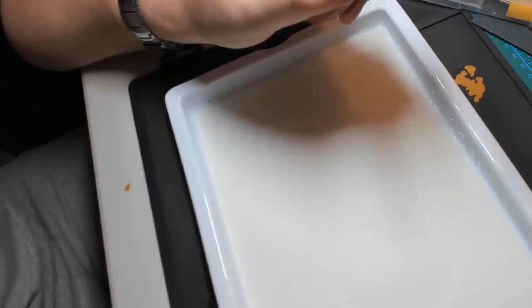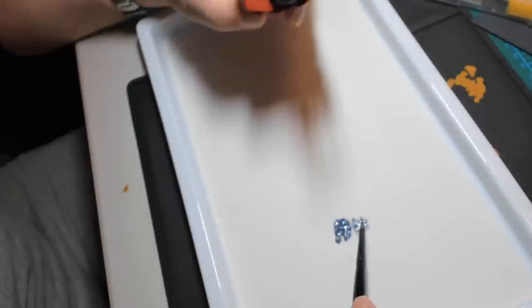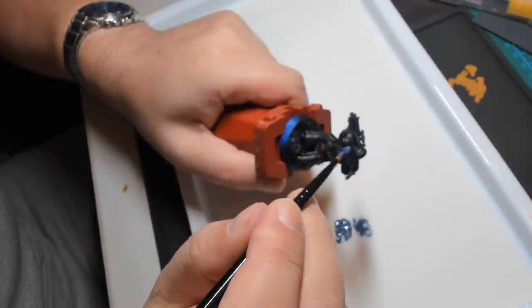To assist me further in painting Dave the Space Wolf, I've got one of these painting sticks. You don't have to buy one — this is something you can make quite simply and easily. Just get a wine cork and stick some Blu-Tac on the top, and then stick the base of your model to that. But it does help a lot in manipulating the model so you can get the brush into those fine nooks and crannies without actually having to hold the model and risk smudging anything that you've painted.